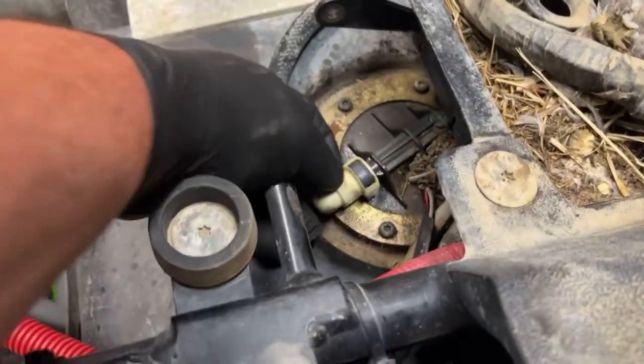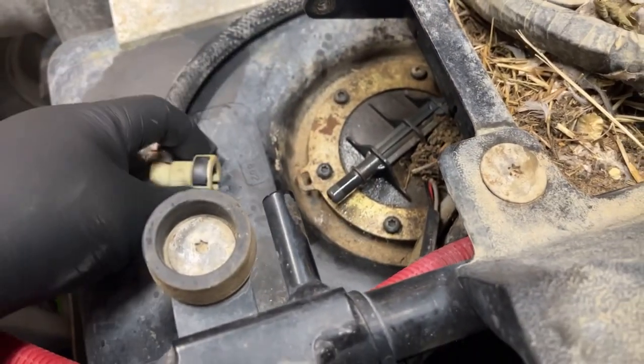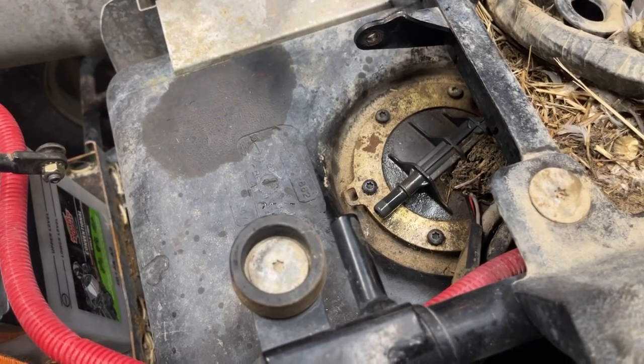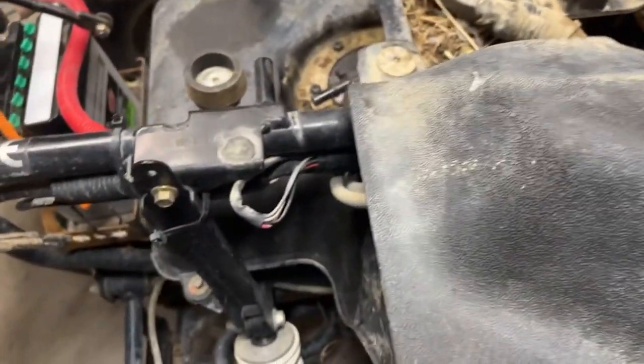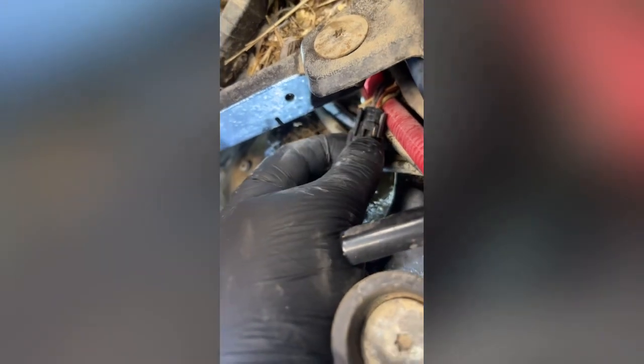Unplug the fuel line by pressing on this black button. I sprayed some WD-40 on it so it'll come off easier. Cut this zip tie so I can get the pump unplugged — there's the release. Push the connector together tighter, then push the release.